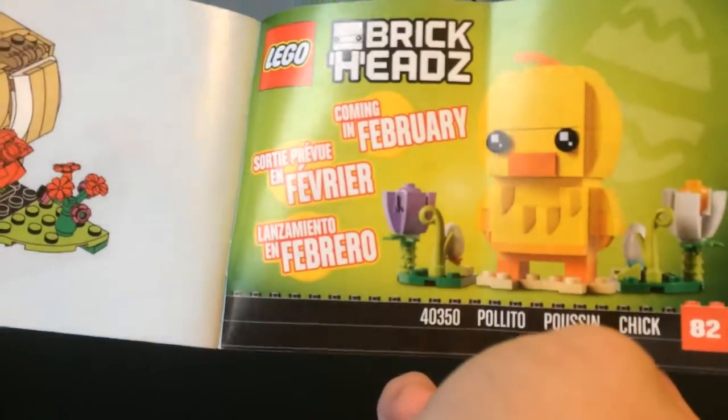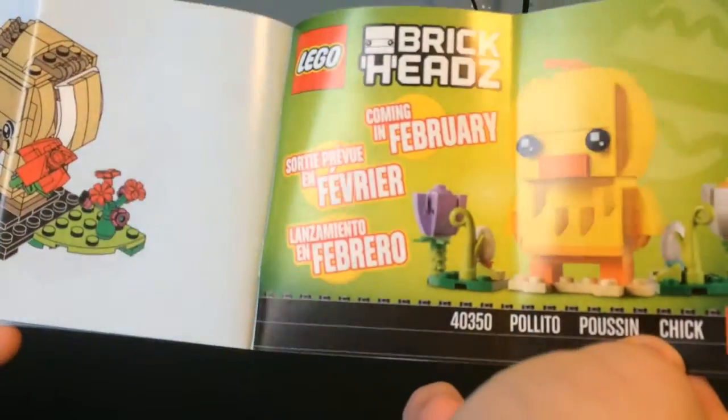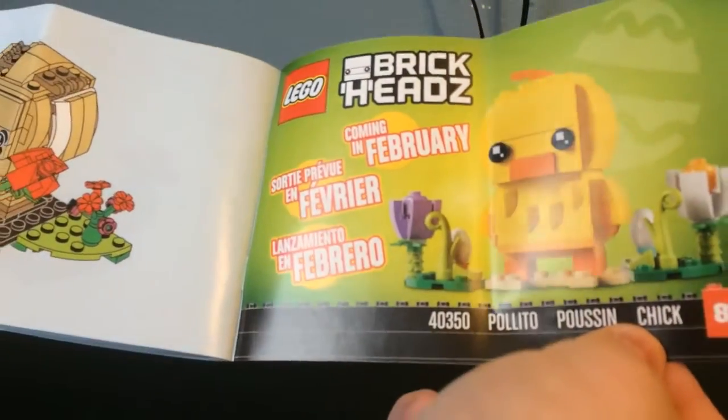On the back of the instructions, which I think is pretty cool, it shows off the next seasonal brickhead that's coming out — the chick. It has the number, the three different languages, the set number, and it tells you when it's releasing. This one has already released in February. I'll probably be picking this one up and doing a review around Easter time.